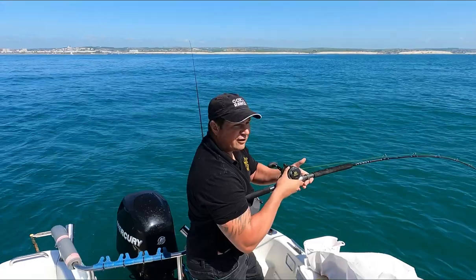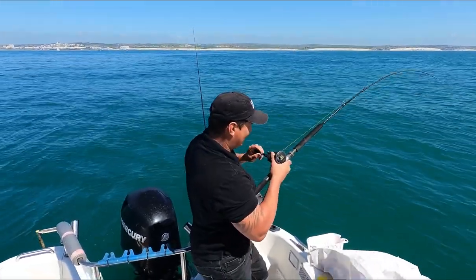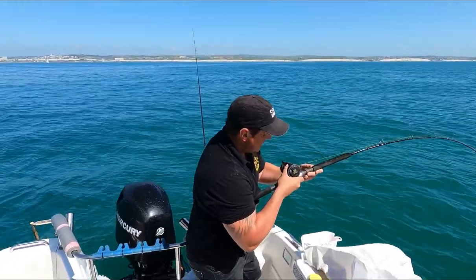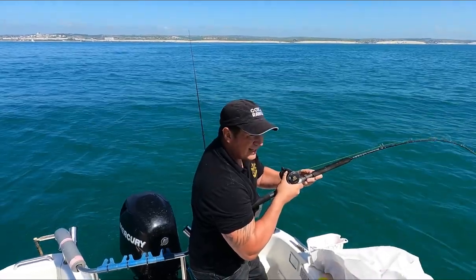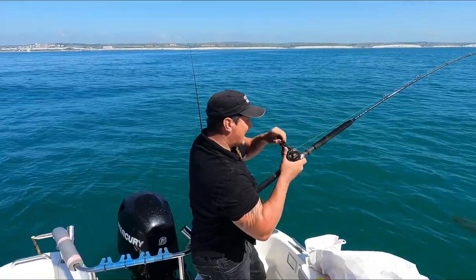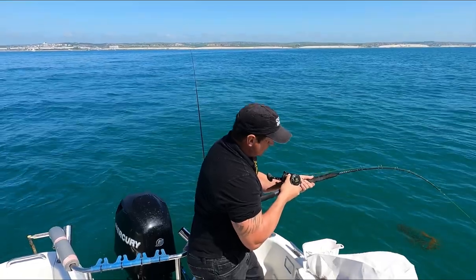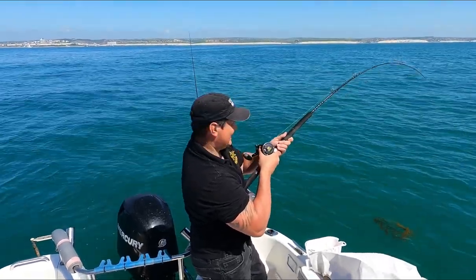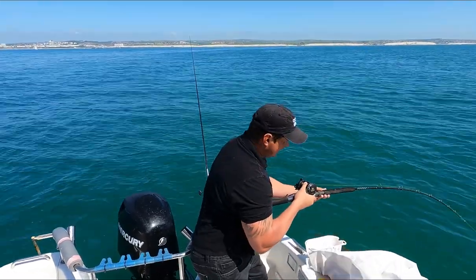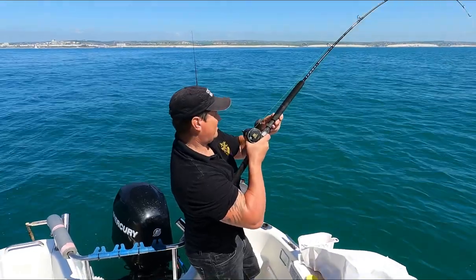I'm going to go slow because I've only got 30-pound mono on it. I'm going to try and tighten up a little bit — there we go, gaining a bit on it now. Then it's running a big run. I'm just trying to get its head up. This is a hang-and-hold job. I looked over and I thought I was snagged up. This is the 1220 Ugly Stick and we've got a Penn scroll on it. I think we've got the beating of him now.